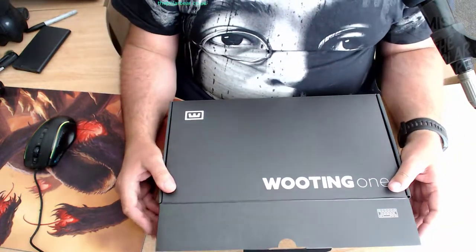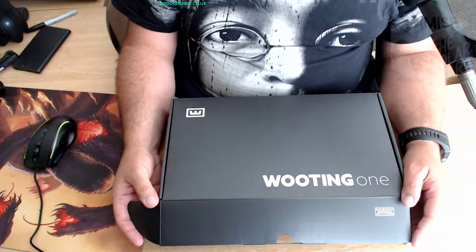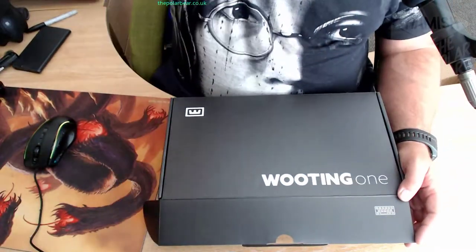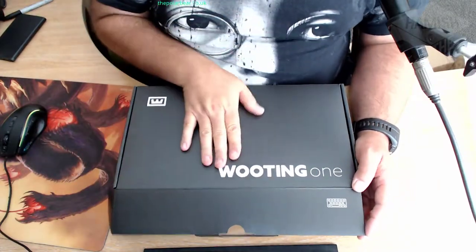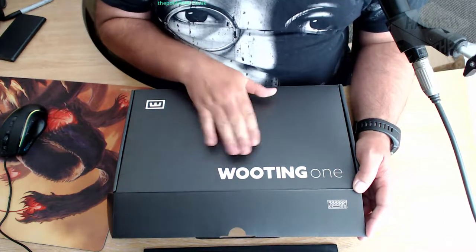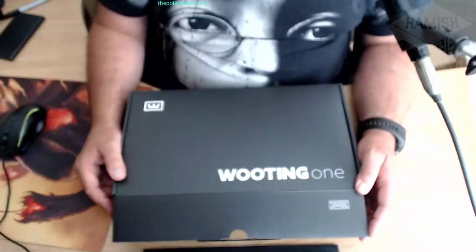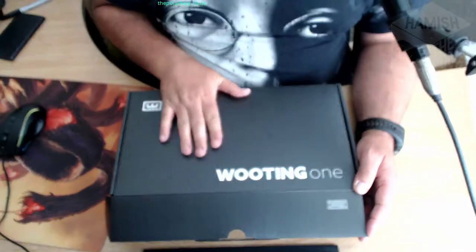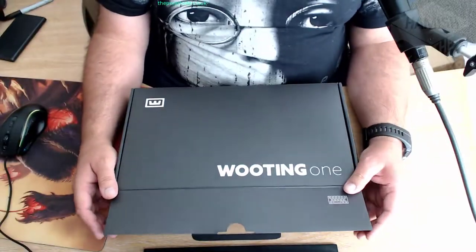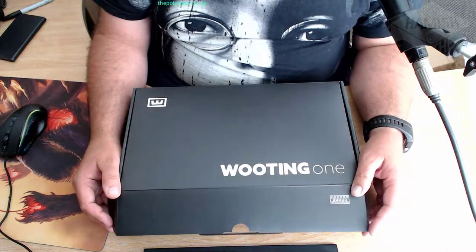Before opening the box, this isn't going to be a technical video - this is literally just opening the box. One more thing I did want to say: there are two versions available at the moment. This is the standard version, which comes with some spare parts and accessories. There's a special deluxe version where you get a whole set of keys as extras - it costs a bit more, but I couldn't really justify the extra money. These kinds of keyboards are expensive as it is.